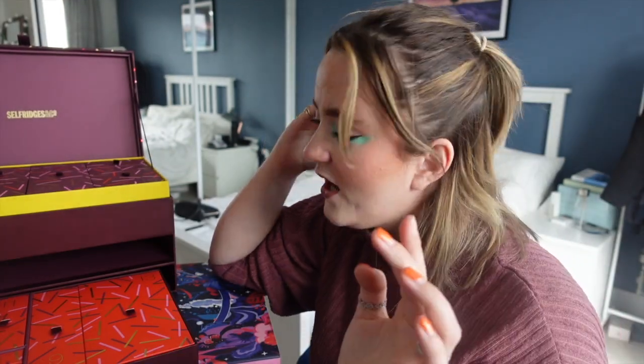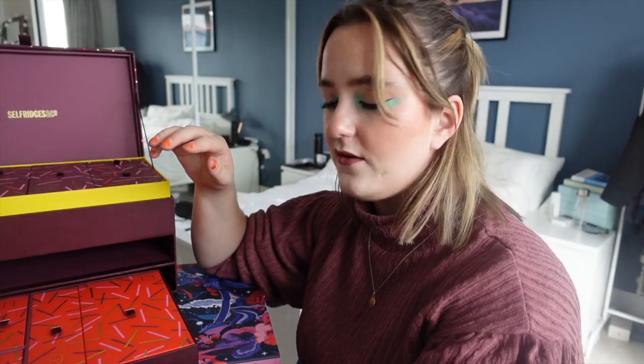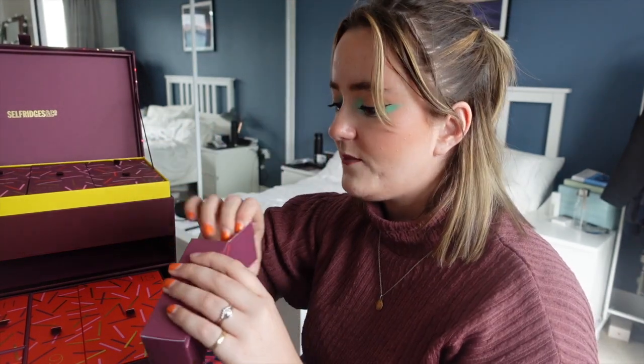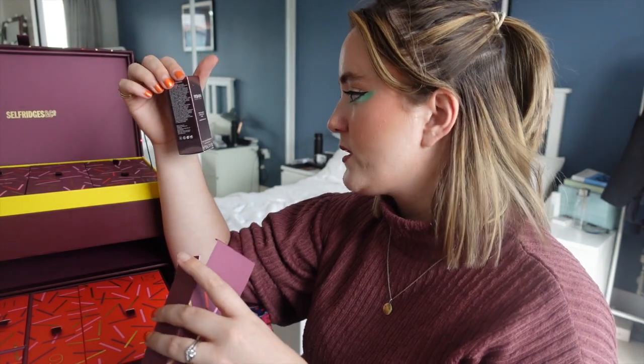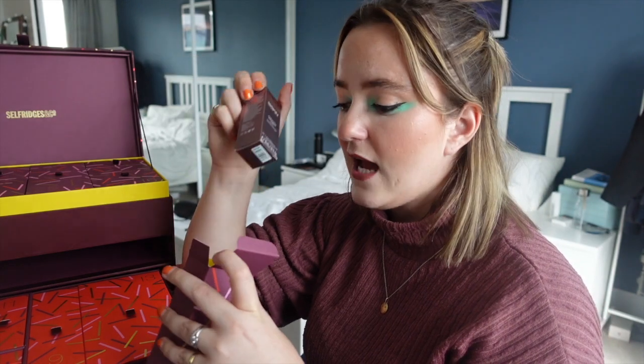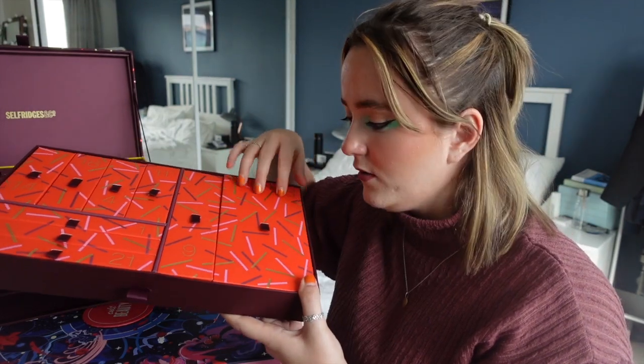Door twelve is right in front of my face in the bottom layer. It's the 111SKIN Rose Quartz Exfoliating Mask, which I've tried before — it's actually really lovely.